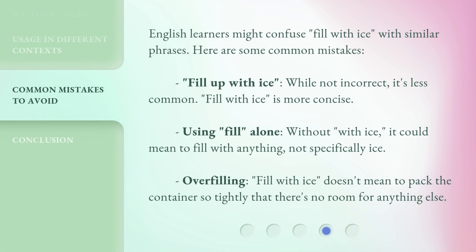English learners might confuse 'fill with ice' with similar phrases. Here are some common mistakes. 'Fill up with ice' — while not incorrect, it's less common; 'fill with ice' is more concise. Using 'fill' alone — without 'with ice,' it could mean to fill with anything, not specifically ice.